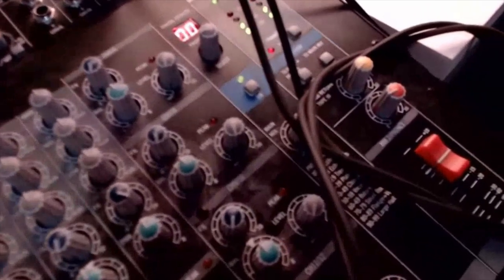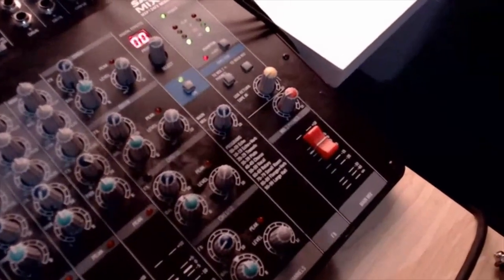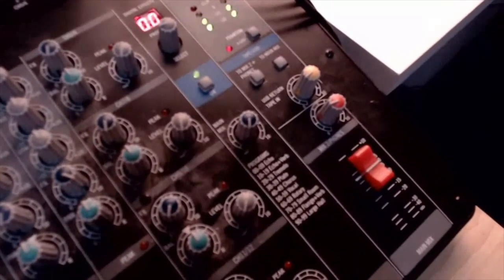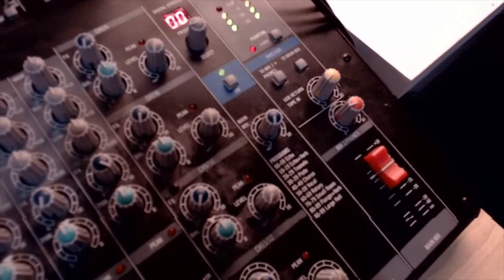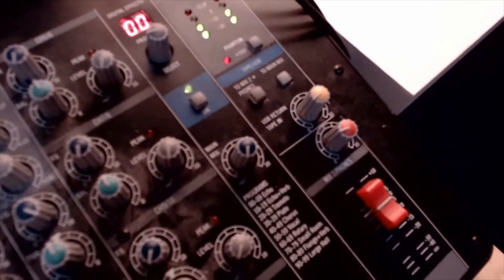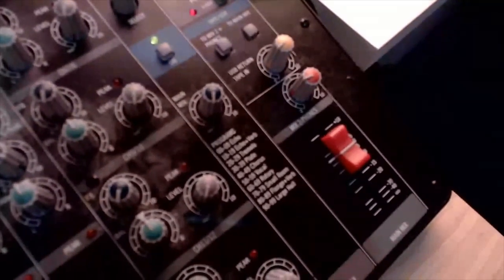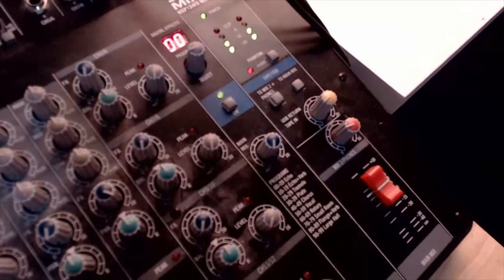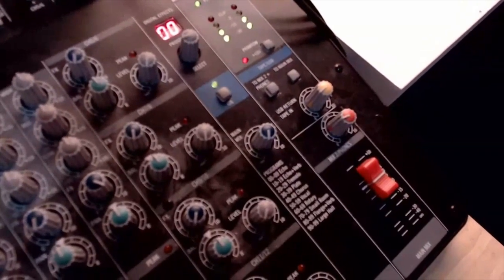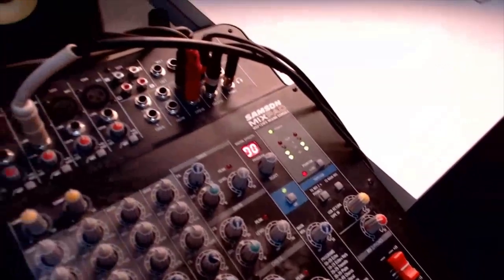Down here we have the USB function. That little yellow dial is controlling what can actually come in — it says 'Tape USB to main mix,' and that yellow dial is how much is dialing in. The red one is my headphone level, so how much I can actually hear in my headphones. And there I've got my meter — I should be right there on the orange, but not clipping, pushing up closer to minus six or zero dB, just so I know there's a good healthy audio signal coming through.